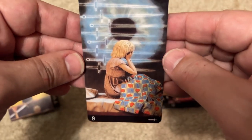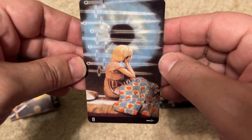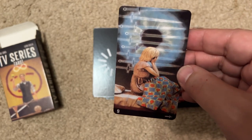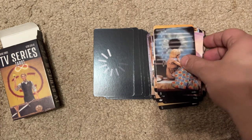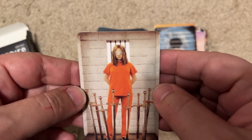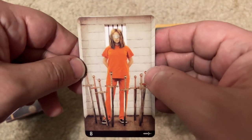The Nine of Swords — she's waking up from a nightmare, there's a giant eye. I'm like... Twilight Zone maybe? The next card must be Orange is the New Black — it's the Eight of Swords, and that was a really popular show.